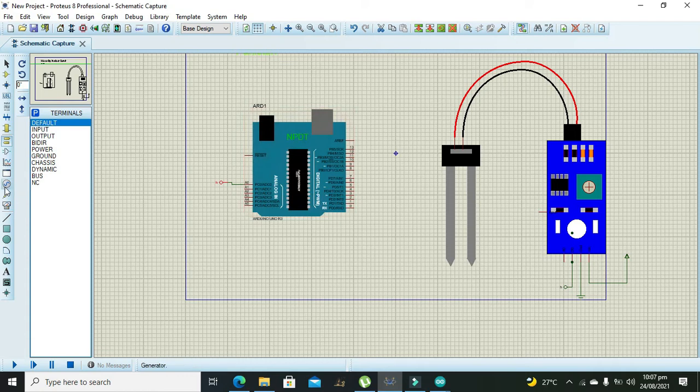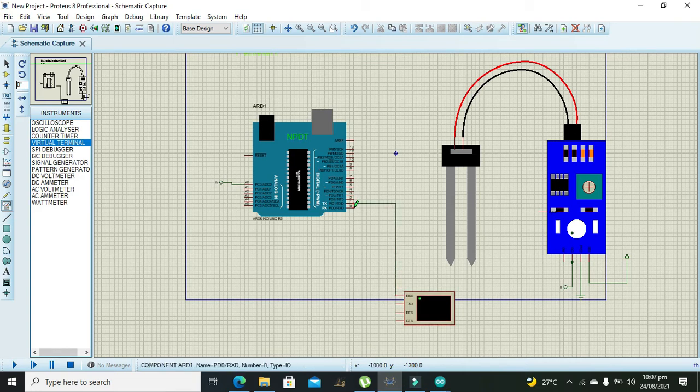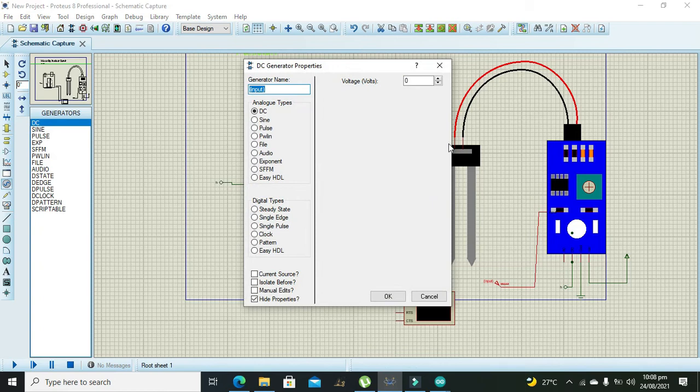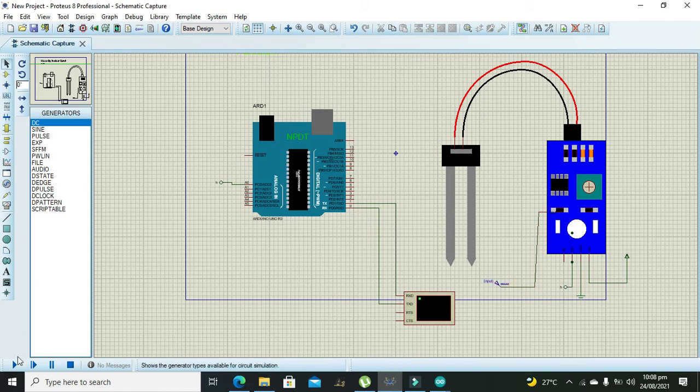After that we need to connect our serial monitor, which is called the Virtual Terminal. RX must be connected with TX, and TX must be connected with RX of the Arduino Uno, so we will observe all our values and results on the serial monitor. We also need to add a DC source to the input pin of the soil moisture sensor, giving it 5 volts.